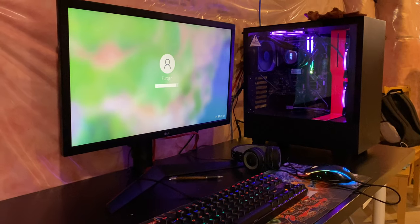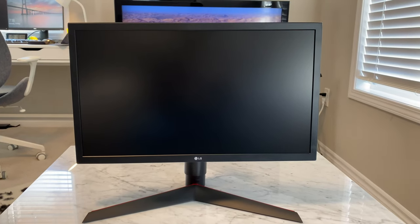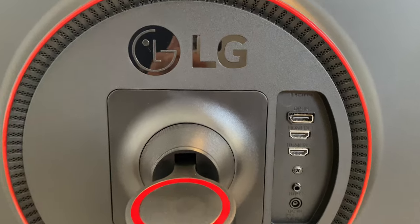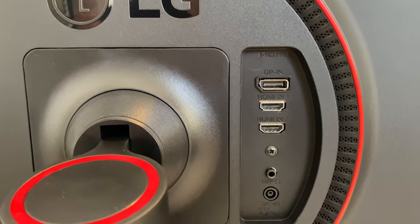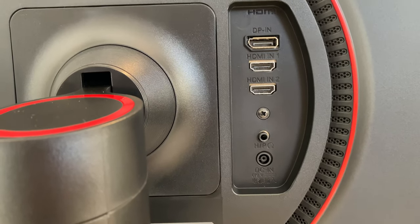Let's go through the parts. This is an LG 24-inch 1080p 144Hz monitor. It has one DisplayPort in, two HDMI in, and one audio in-out port.